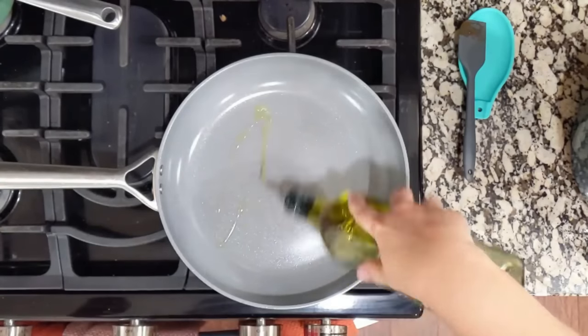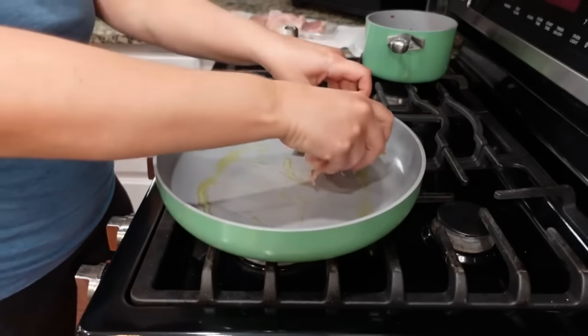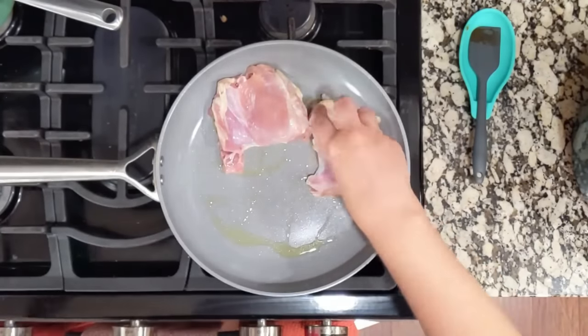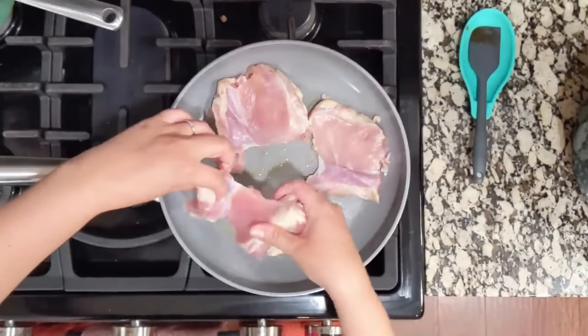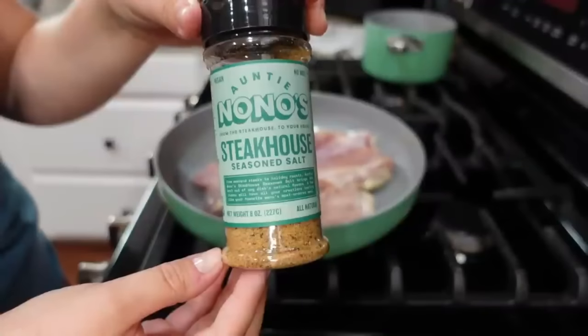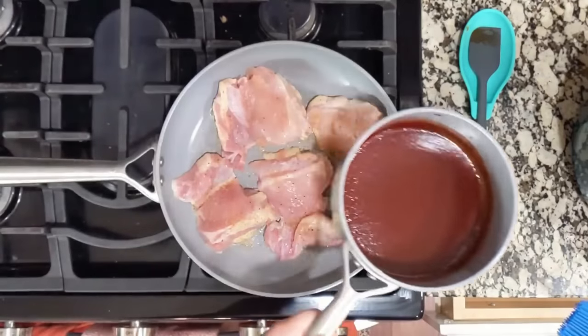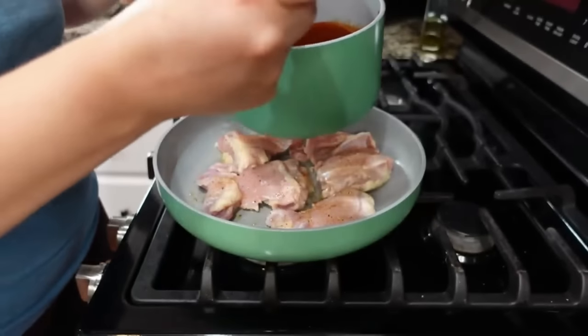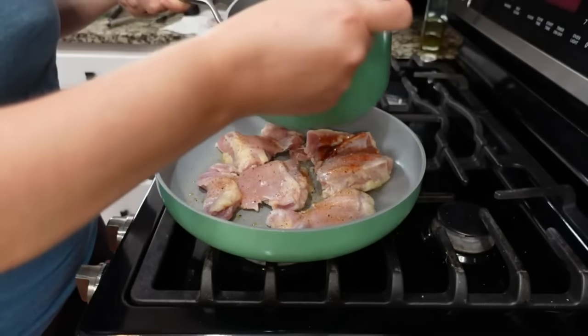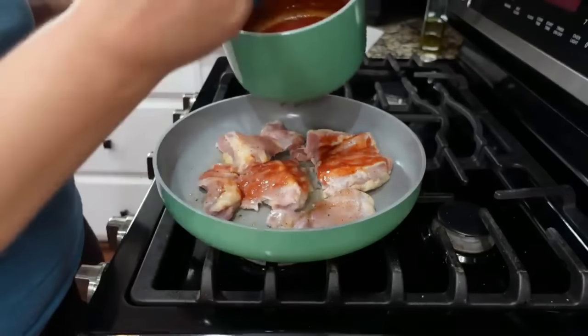We are going to make a barbecue chicken one-pot meal with rice and beans — it's so good. Adding some olive oil to a pan and getting it nice and hot. We're adding chicken thighs to the skillet, searing four at a time. For seasoning I'm using an anti-nono's steakhouse blend. As these cook I'm taking some barbecue sauce — homemade, but you can use your favorite kind — and brushing each piece with a pastry brush.